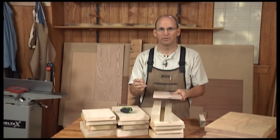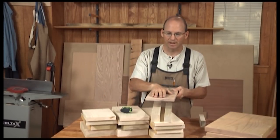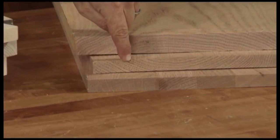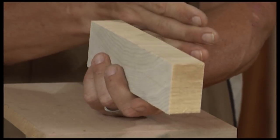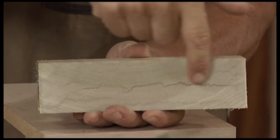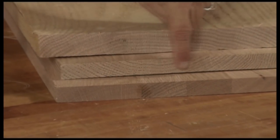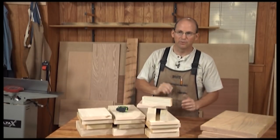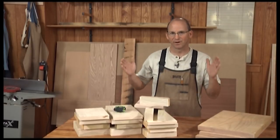All this material comes in a couple different options: I might get it skip planed, rough sawn, or S3S. You'll also hear this referred to as S4S when you pick it up from the home center. Whenever you purchase material, you need to plan that you're going to lose a little bit off each end. With this piece of eight quarter I had to cut about an inch and a half off the end because of cross checking — a result of the drying process. You may find checking, cupping, and cracks in the ends of S4S material from the home center too. You can't always guarantee that out of an eight foot board you're going to yield eight feet of material.